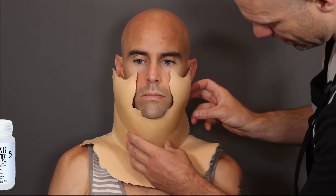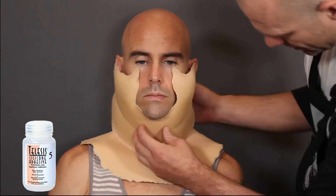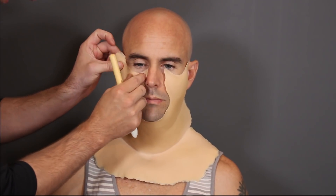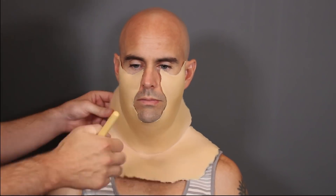What I'm using here is Telesis 5. Telesis 5 is my adhesive of choice for this makeup - it's easier to clean off and it sticks really really well. You could use Pros-Aide; Pros-Aide is much cheaper, but for me it's just a little bit harder to get off the skin. So I'm going to make the removal easier on Gordon and use Telesis 5.